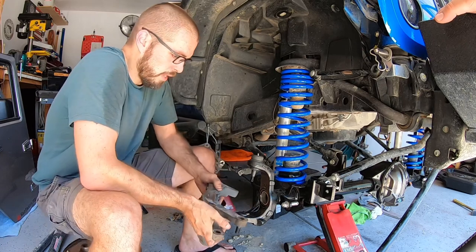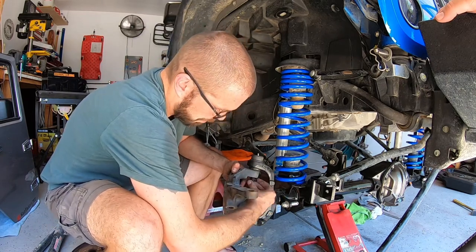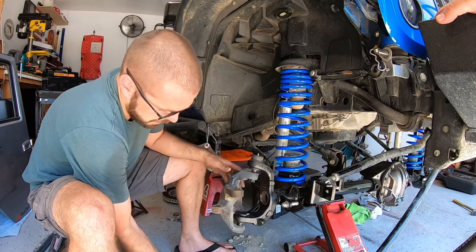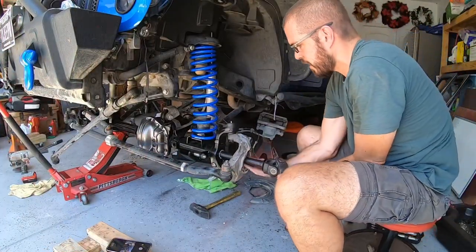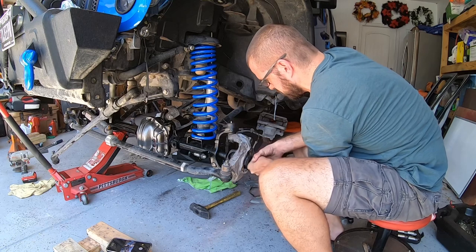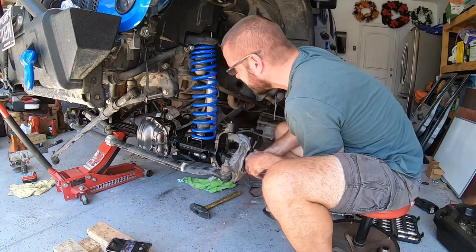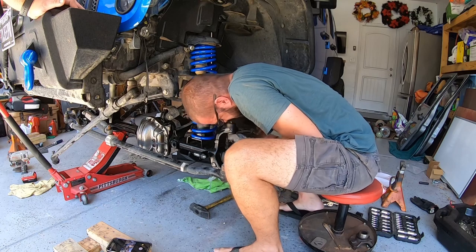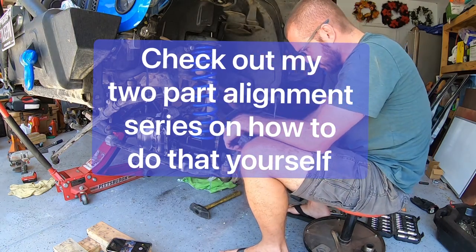At this point both springs are in, both shocks are in, all four control arms are connected, and the track bar is connected. It's time to start putting the knuckle back on the same way you took it off — make sure you torque everything to manufacturer specifications and slide in new cotter pins, which you can find at your local auto parts store. Once that's done on both sides, it's on to doing axle shafts. With axle shafts, even if you're reinstalling used ones, it's a good idea to clean them off and put a little gear oil on the splines to help them slide through the axle seal. You may have to turn and wiggle clockwise and counterclockwise to get the splines lined up with the carrier.